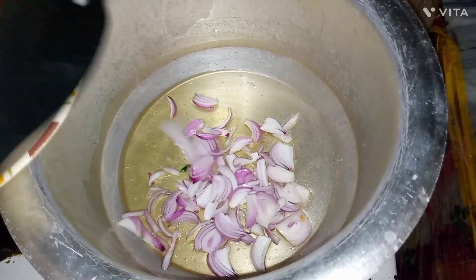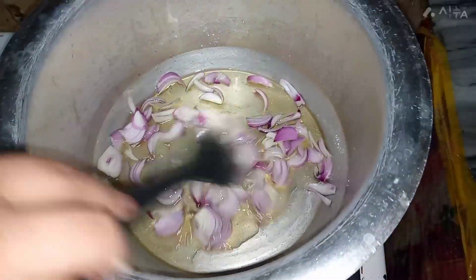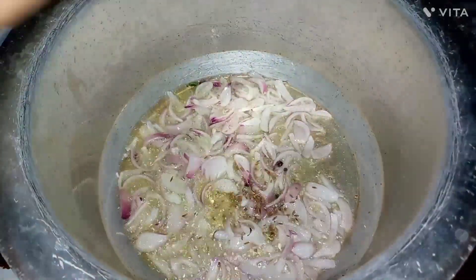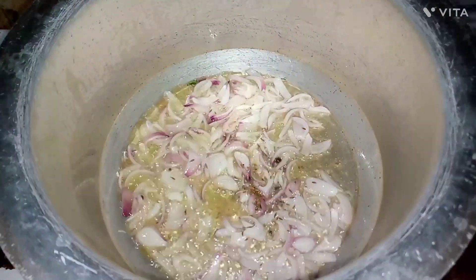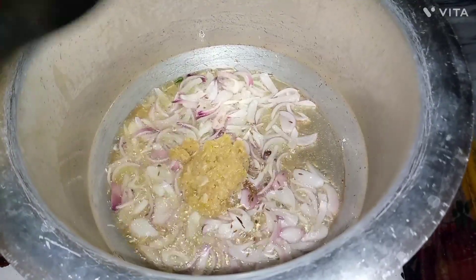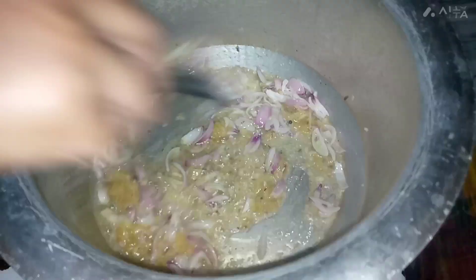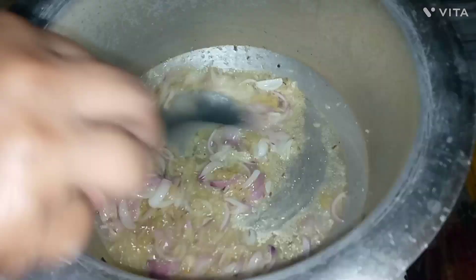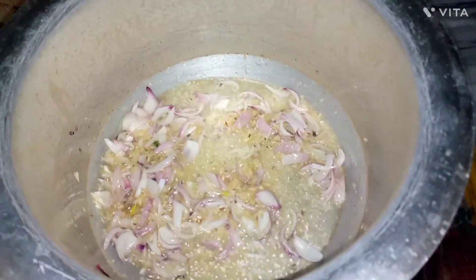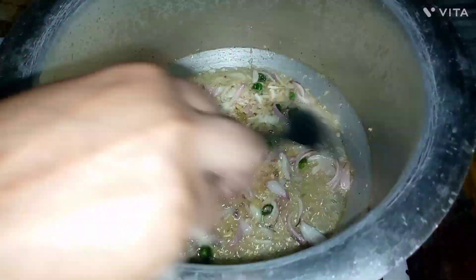We will fry it a little. I will add a little bit of tea. Add two chai.